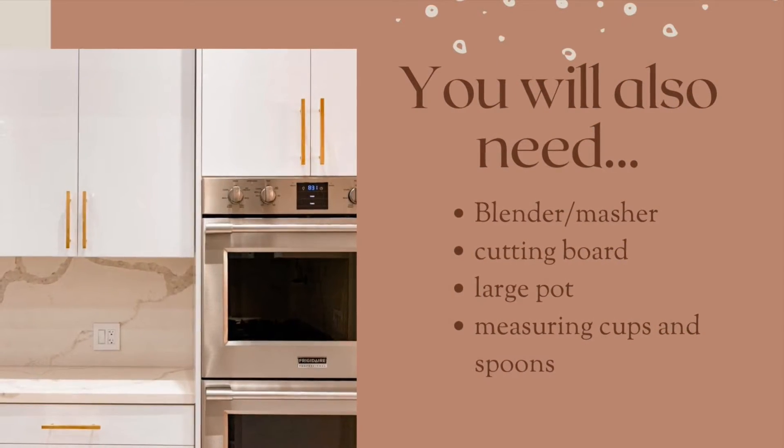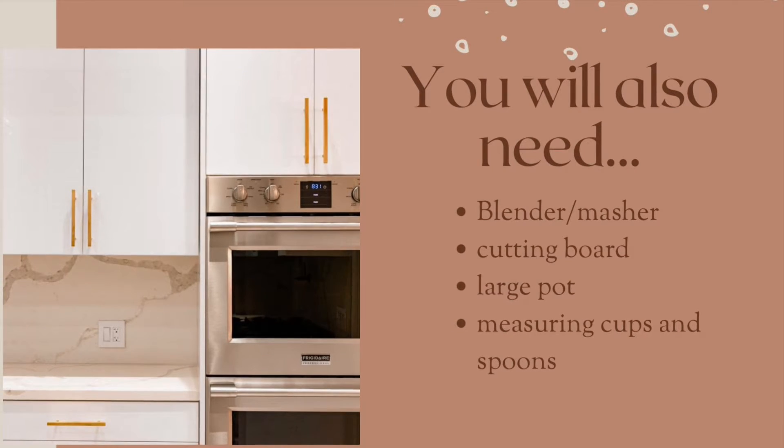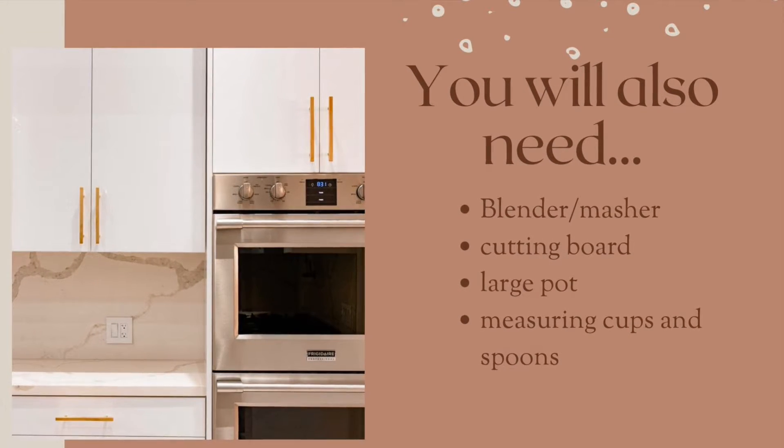You will also need a blender or masher, a cutting board, a large pot, and measuring cups and spoons.